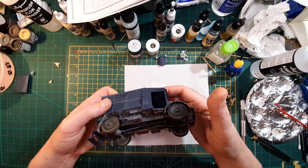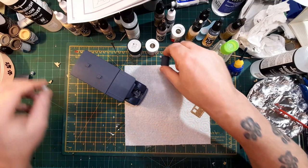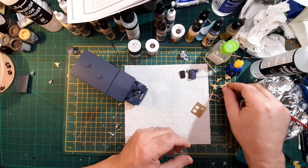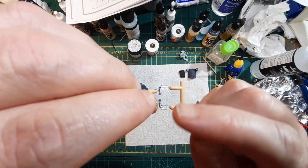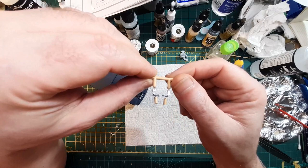Looks okay. Last few little bits to stick on tonight. Up the front we've got the radiator, the grill with the headlights on, the bull bar. There's the mirrors - what I've done is given them a coat of blue and then stuck a little bit of tinfoil on there with a bit of super glue.